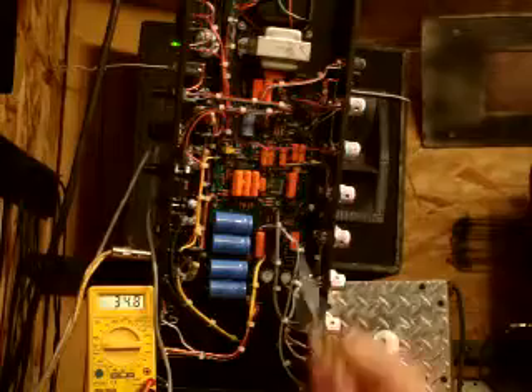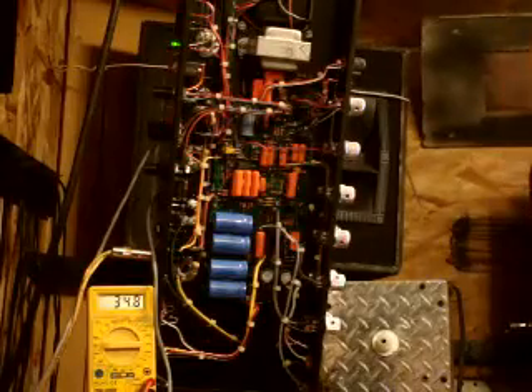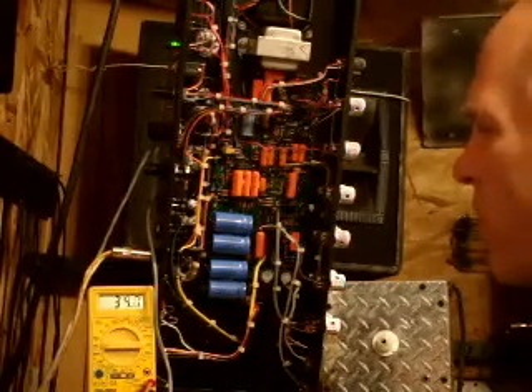In part one we checked the bias of a quad of EL34s. Now we've switched the amp to some 6L6s — I switched the Mesa over to 6L6s. According to our chart, a 6L6 runs safely at 30 to 37mA. You can see here that one tube is running at about 34mA and the other at about 35mA, so it's pretty good and I didn't have to adjust it much.